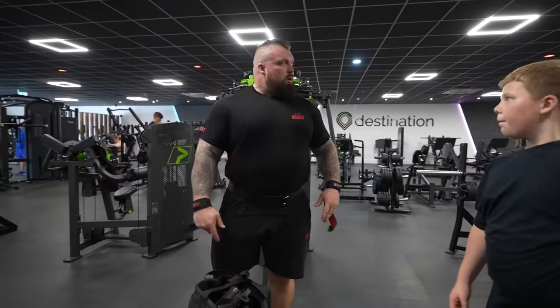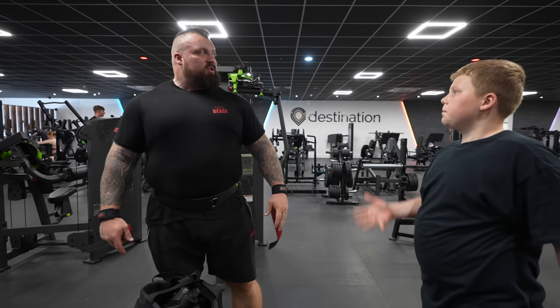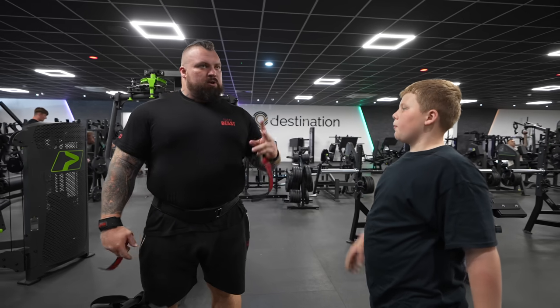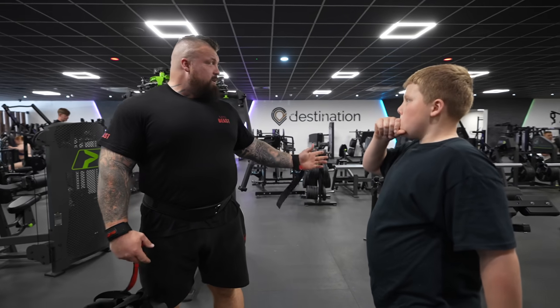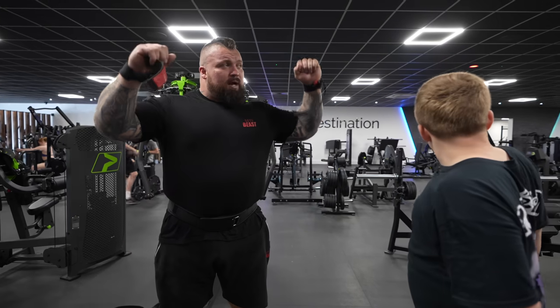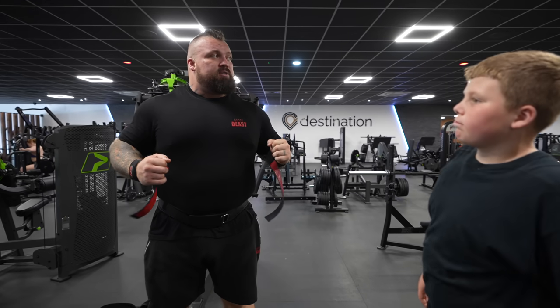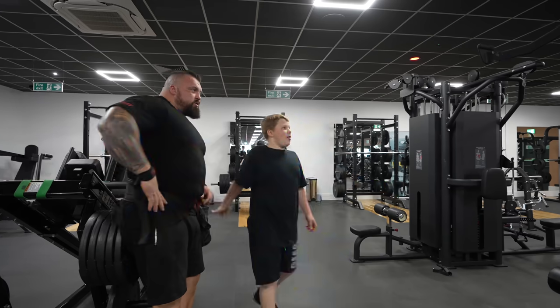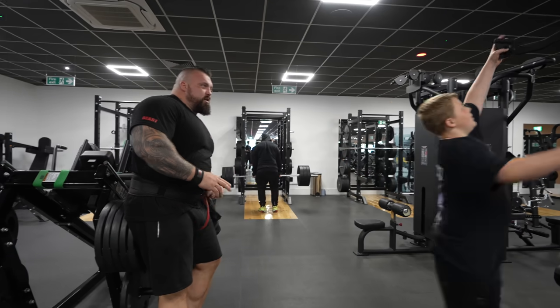Right then bro, chest is done. So because we've done chest we're going to do half the exercises on back, which means we're going to do one lat pulldown and one rhomboids and then a little bit of biceps.